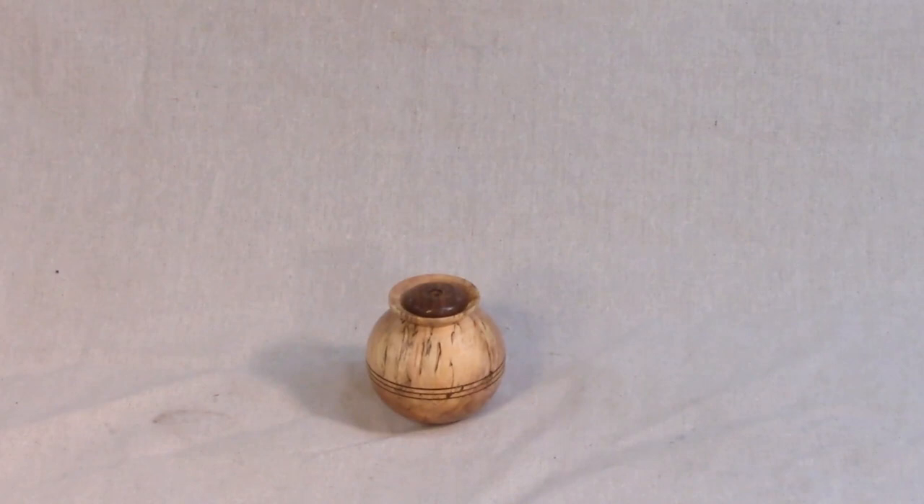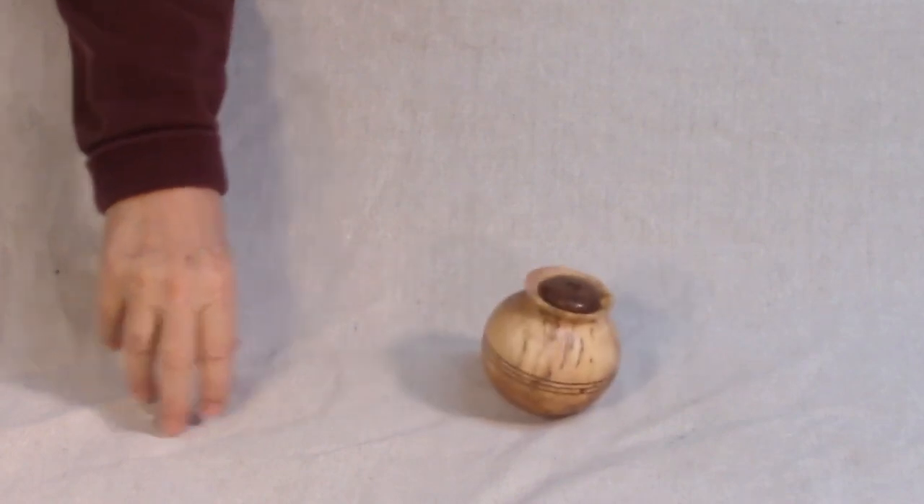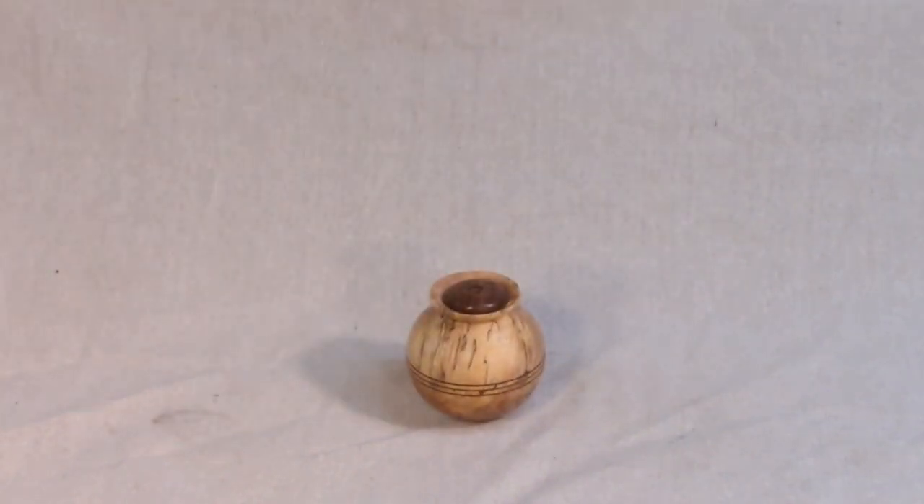This weed pot wobbles but it does not fall down. It doesn't really matter how far you tip it, it still will not fall down. Major success. Why anyone would want a weed pot that wobbles, I don't know — it just seemed like a cool thing to do. So I'm going to show you a little bit of the internal design by doing some drawing, then we'll get started turning.